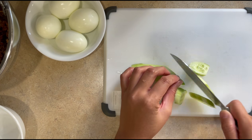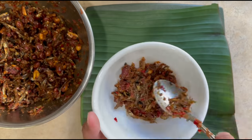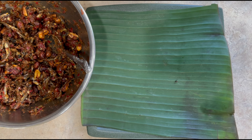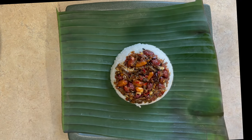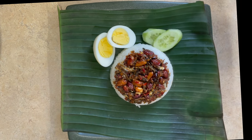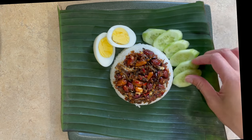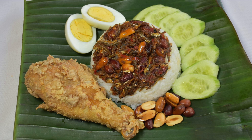Lastly, we will cut some cucumber slices for extra garnish. I'm using a banana leaf to plate this dish. Add about 1 to 2 tablespoons of your sambal ikan bilis on the bottom of your bowl, then add in your nasi lemak and press it on. Then flip it on your plate and garnish with a boiled egg and some cucumber slices. I also added some ayam goreng to my plate — the next video will be on how to make the ayam goreng, so stay tuned for that next week.